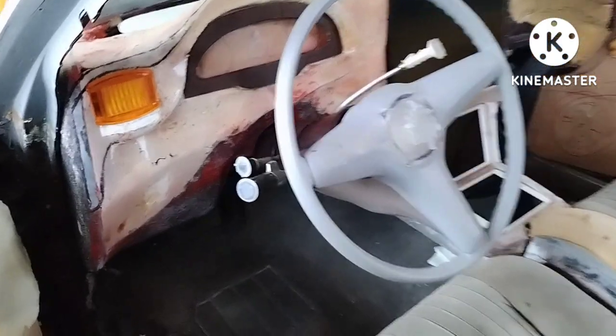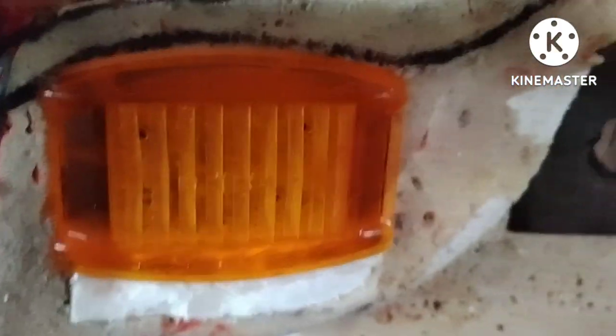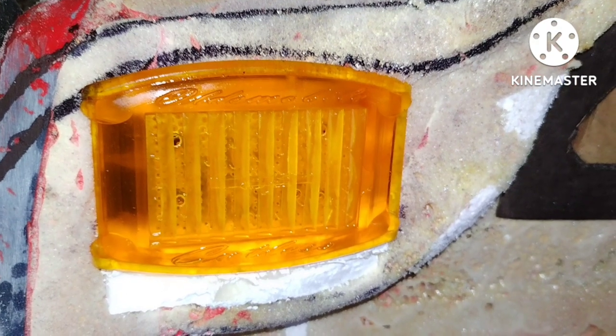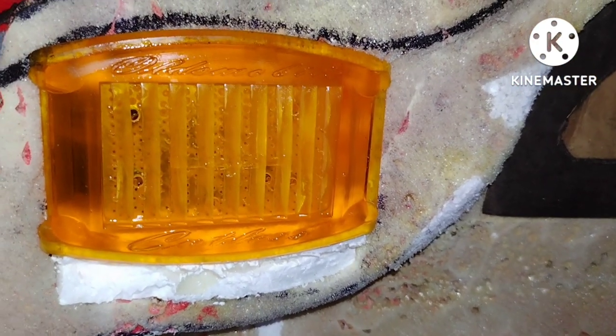All right, I'm back — there is the AC vent. Put a little light on it, got an AC vent right here, and then I'm gonna make the other side.